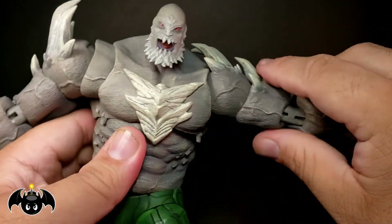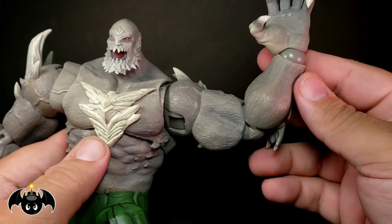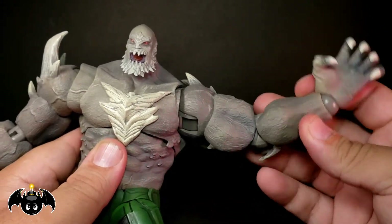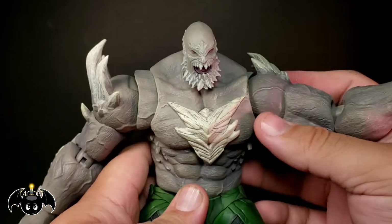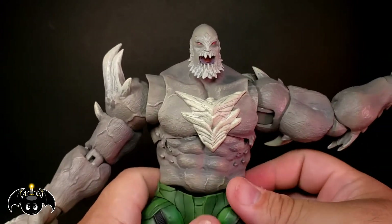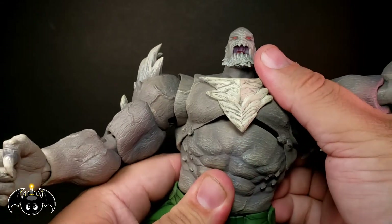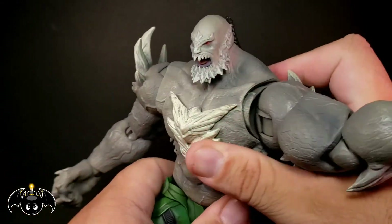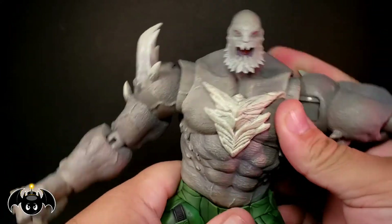There's rotation in the bicep. Double jointed elbows, but they only bend just under 90 — mostly because of the bulk of the actual figure. We've got rotation at the wrist as well as a hinge at the wrist. There's a double ball peg in the midsection so that rolls around very nice. You will get some gapping at the crotch piece and in the upper torso, but you can just play with it and work it around. It rotates left and right, crunches back and forth, and pivots side to side.